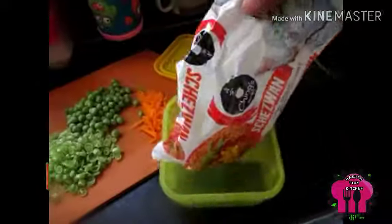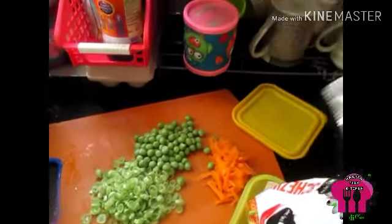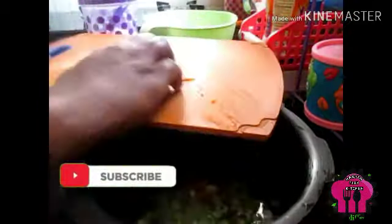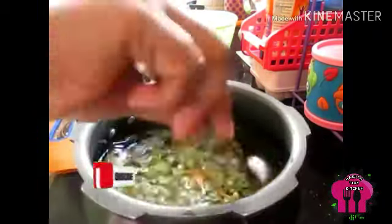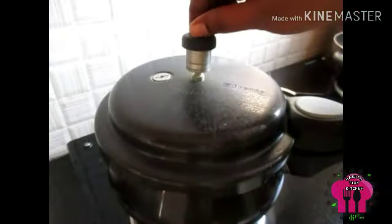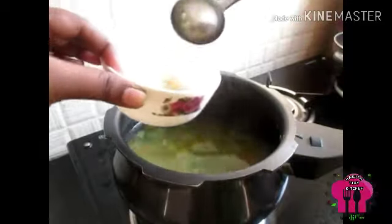We will add 4 cups of soup noodles and 4 cups of vegetables, using the same brand. Add 5-10 minutes to cook the soup noodles.